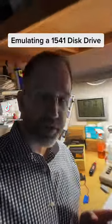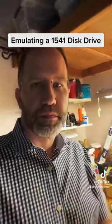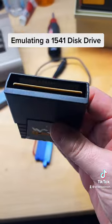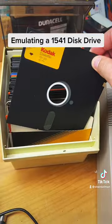I've been refurbishing this Commodore 64. It's a 40-year-old computer in the original box from Sears. Commodore 64s can load games from cartridges or from floppy disks.